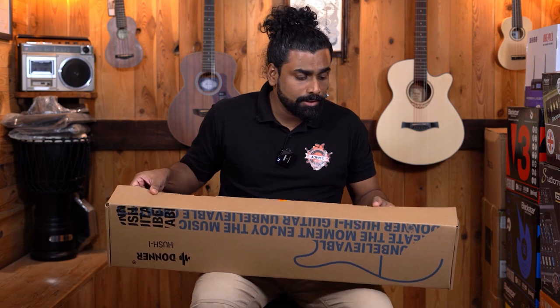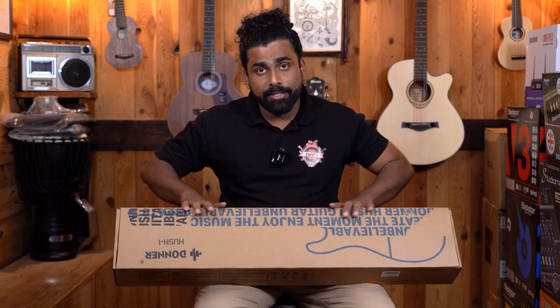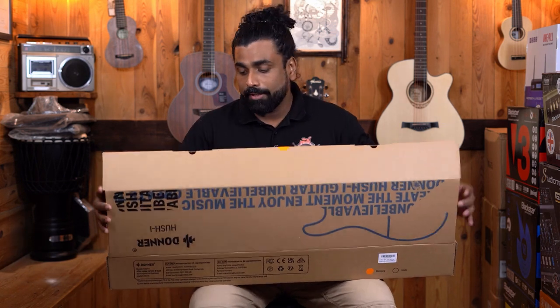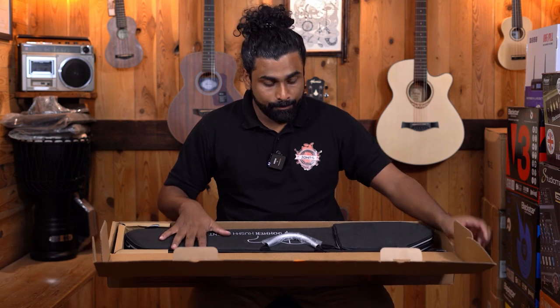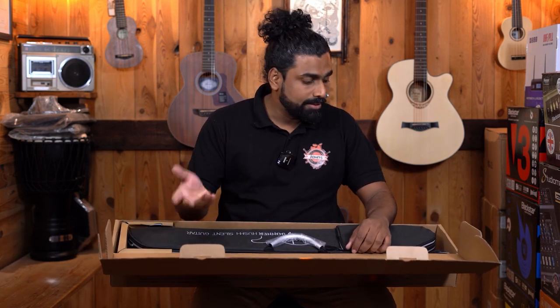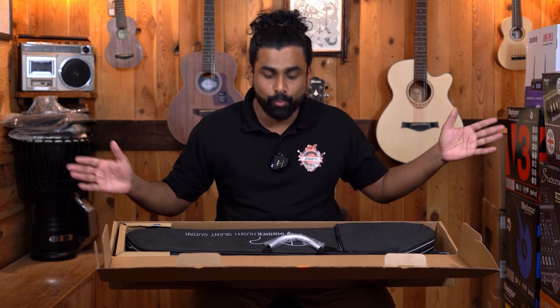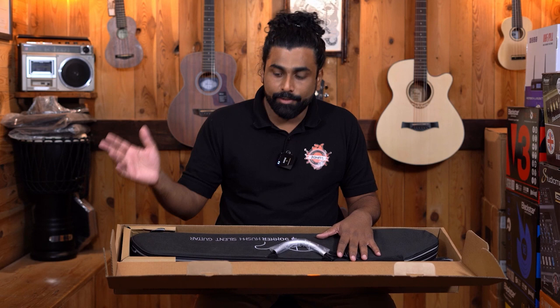Donner is a brand that has just arrived in India. They have acoustic guitars, pianos, keyboards, guitars like this, seats, and drum thrones available. They have a catalogue which is very wide — known very much for producing a wide range of music instruments.